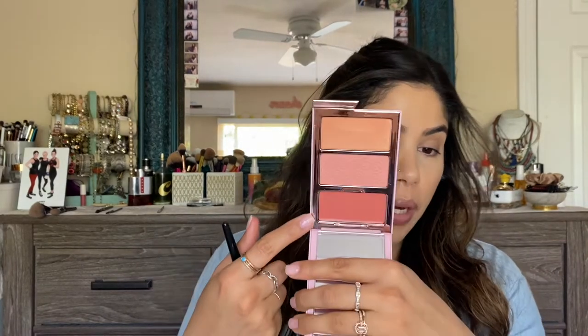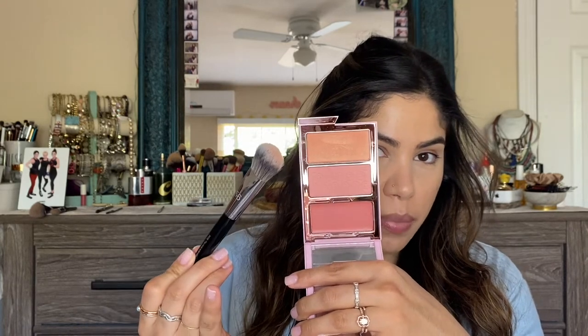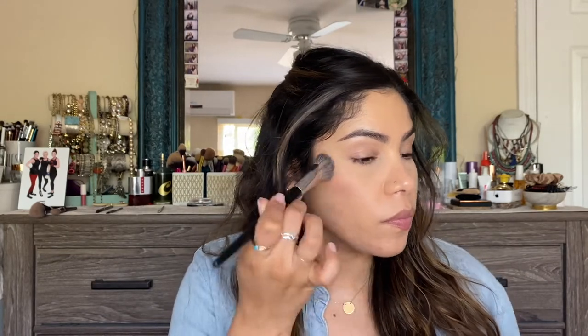The Cheek Clapper trio I picked up is in the shade Very That — it has the shimmery highlight blush topper, the powder blush, and the cream blush. I'm going to apply the cream blush first since I haven't set the rest of my face. Because the component is a bit smaller than usual, I'm going to use a more tapered brush to pick up product. It's supposedly very pigmented, so I'm taking a small amount on my brush and starting very lightly.